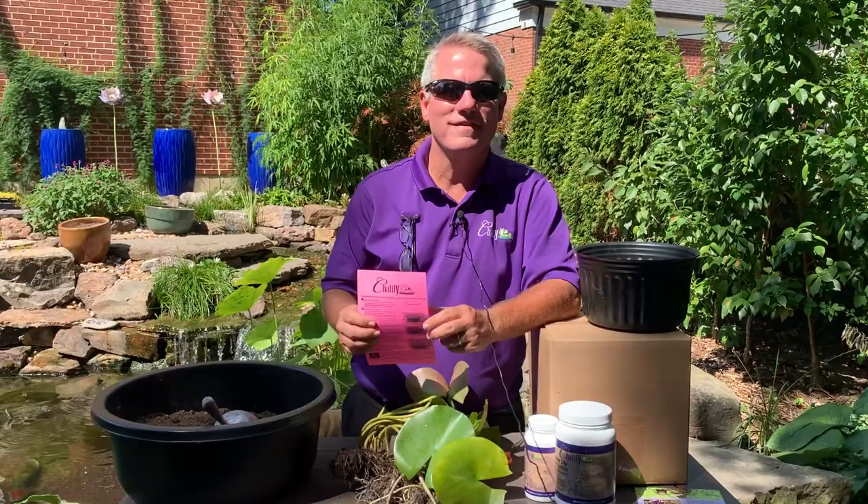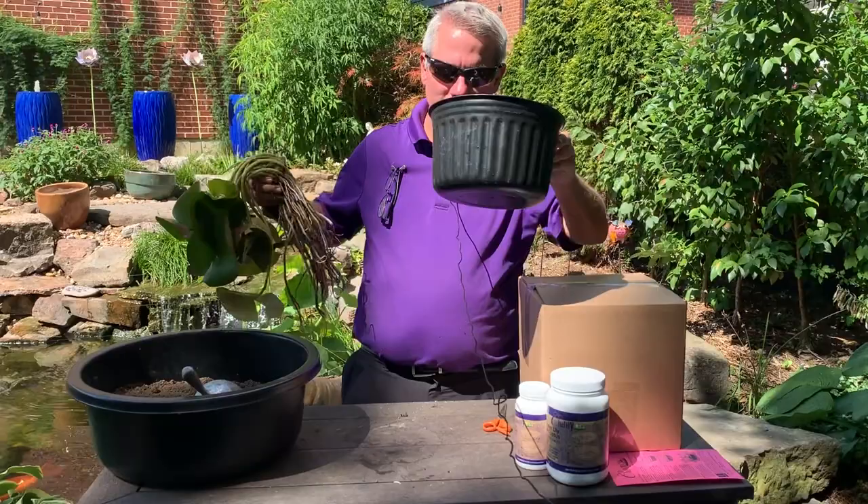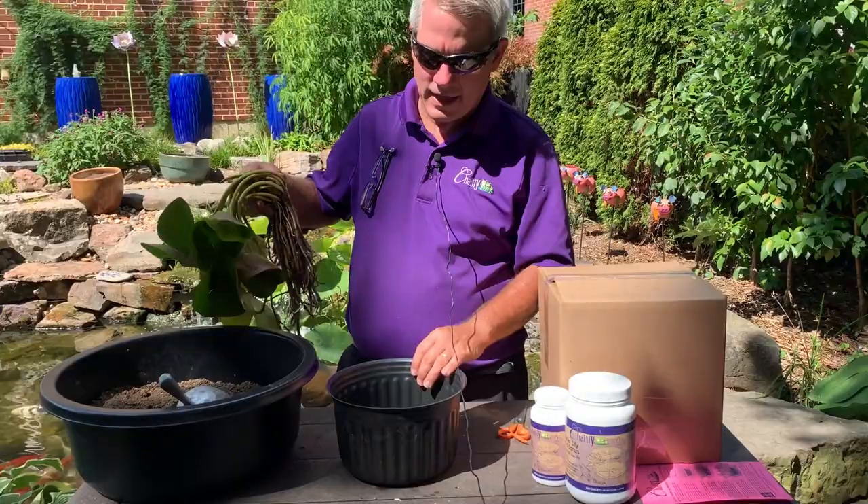In your box you'll also find detailed written instructions on how to plant your water lily, so if you want to read through it as we do the video, that's a good tip. When I have a perennial water lily, I always choose a container that has no holes. This one's a 10-inch container, and this perennial water lily is going to fill in and look spectacular in a short amount of time.